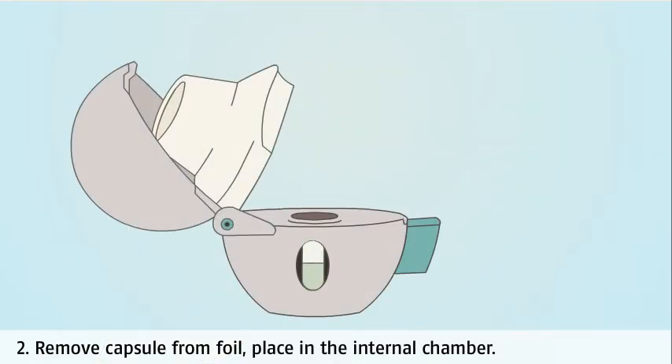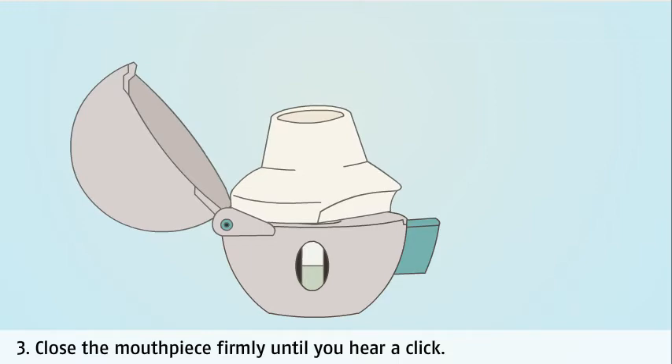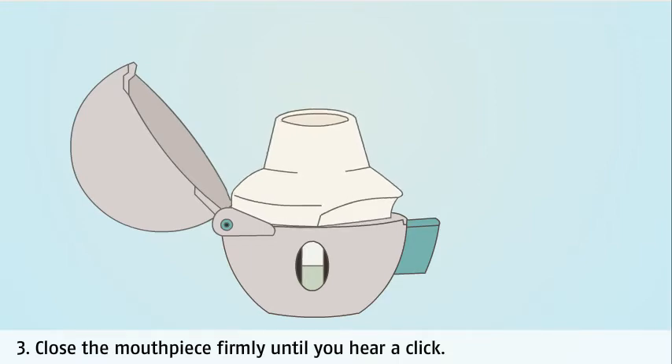You should only remove the capsule from its sealed foil immediately before use. Close the mouthpiece firmly until you hear a click — this secures the capsule. The capsule will be visible through the clear window at the front of the inhaler.